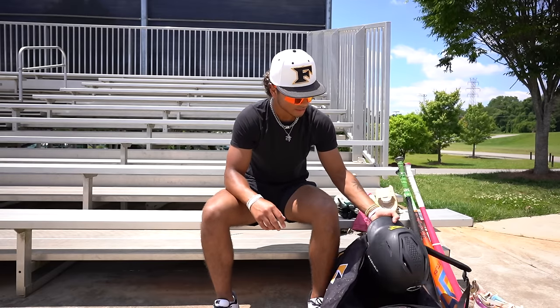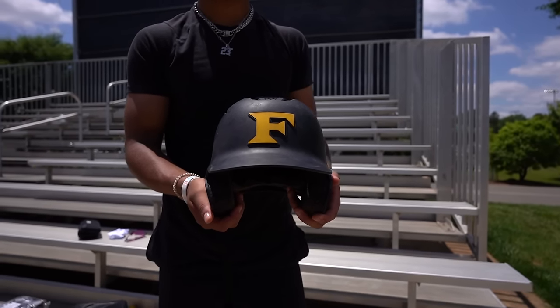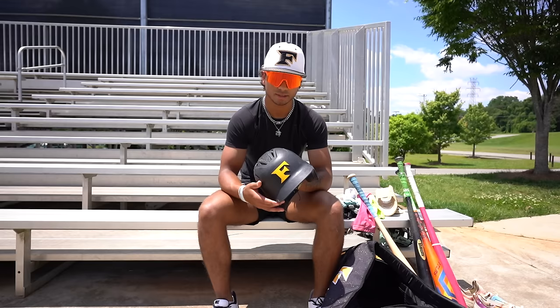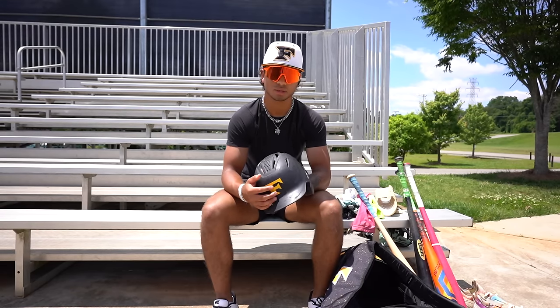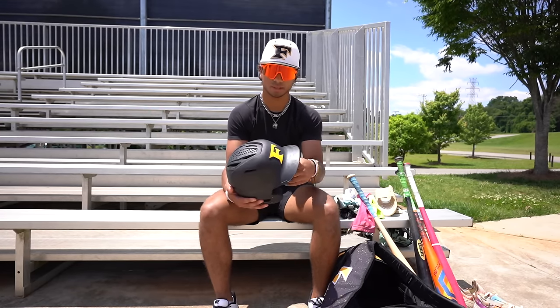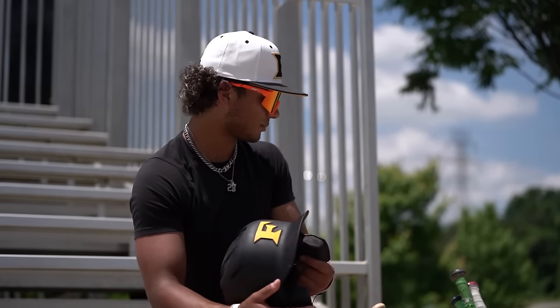Now to the helmet — got an EvoShield helmet. I used to be a gloss guy, but now I'm a matte guy. Got the Five Star logo on there — we ordered this online, it comes out a little bit. This has been what I've been using for a while. I'm gonna stick with it until it breaks.